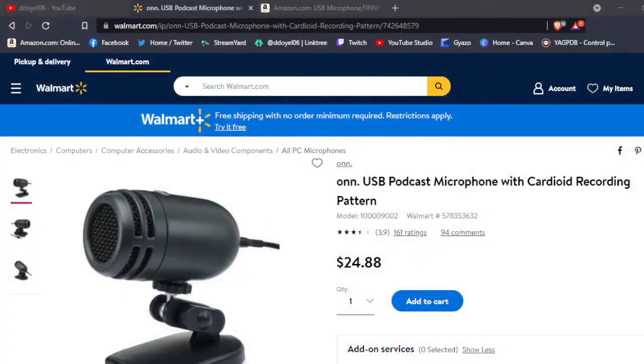On the price — I'll throw it up on screen now — I found it on Walmart's website. In-store it might be a different price so you'd have to check, but on their website it is $24.88 with a 3.9 rating out of 161 reviews, which is not bad on the ratings.